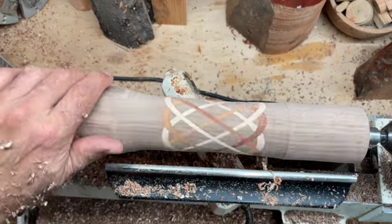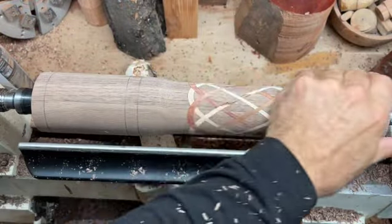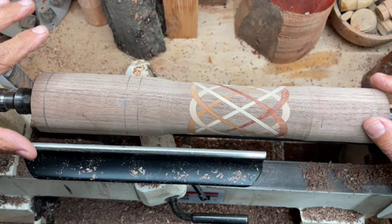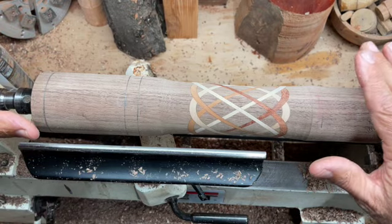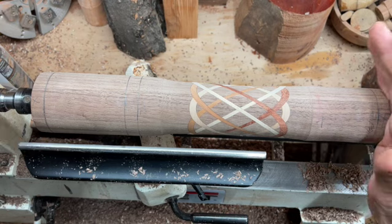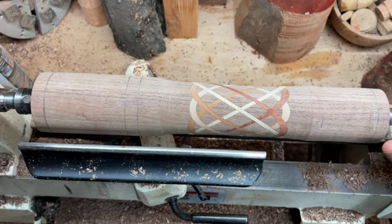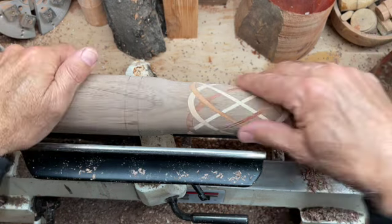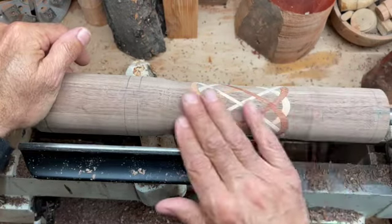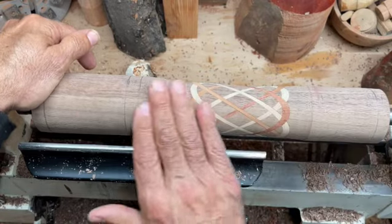Looking good. We've got it all smoothed out into a cylinder and marked up. I'm going to whip through this because I have a video out there — I'll link it to this video — on how to make a pepper grinder. We'll put a finish on it and we'll see how these Celtic knots turned out. They look really, really good. It'll be nice the way they're going to pop with the finish on.